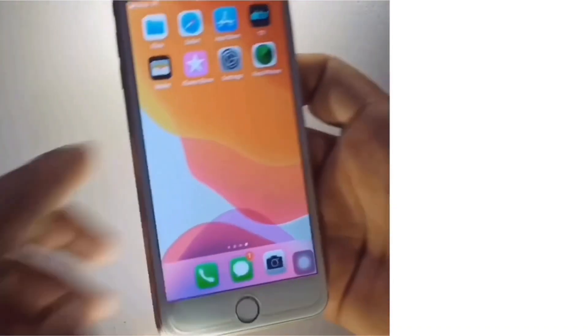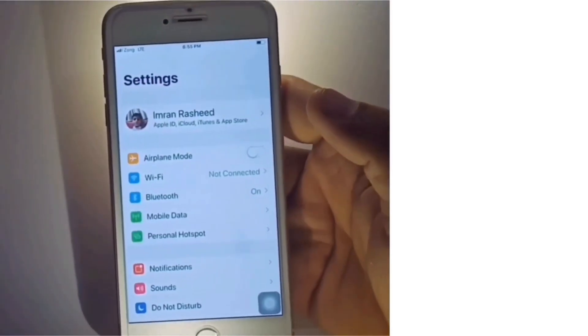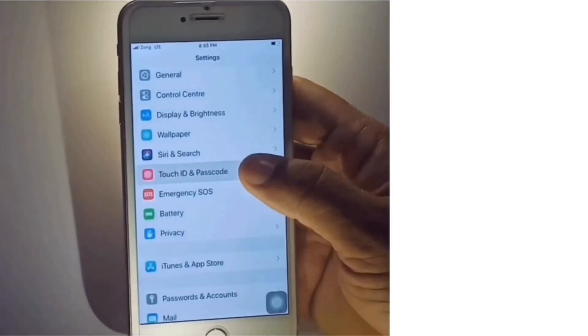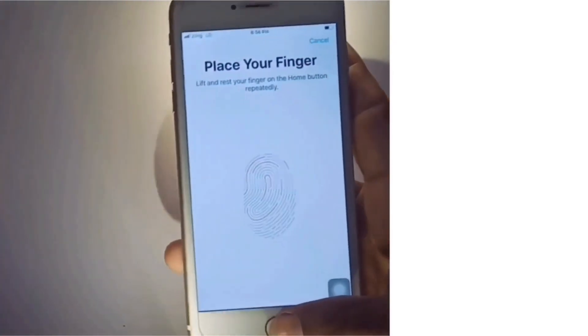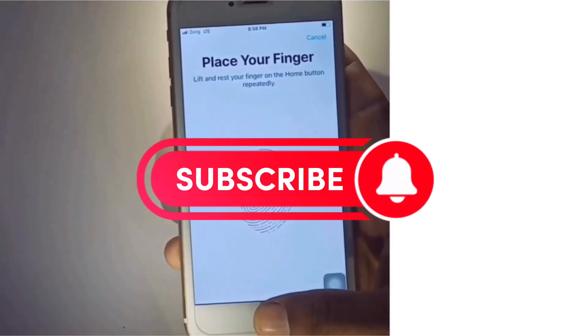That's it. Next, go to Settings, scroll down to find Touch ID and Passcode and click on it. Enter your iPhone passcode, then add your finger. If you like this video, please subscribe to my channel and press the bell icon to get the latest updates.